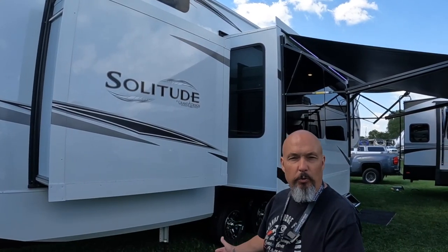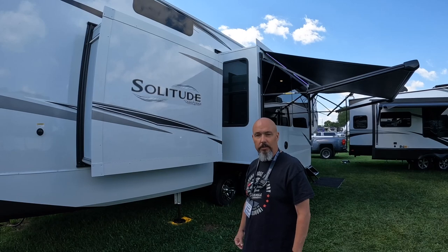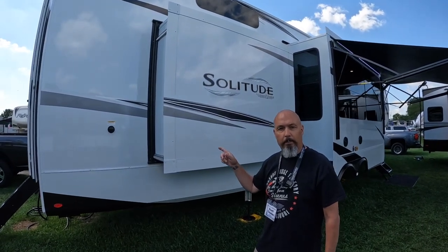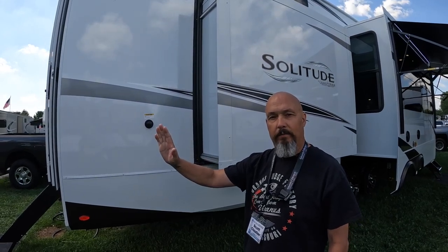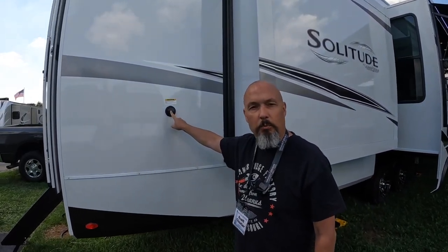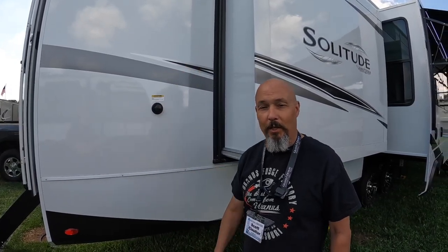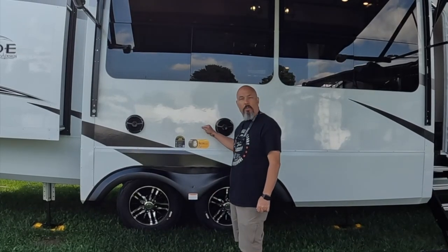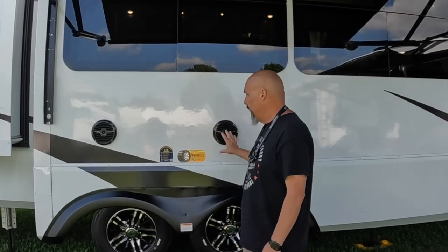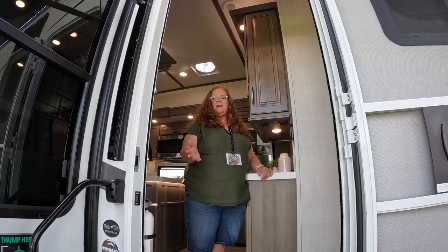Looking down the camping side, we have two awnings towards the front and two slide outs on this side — that's a total of five slides on this 43-foot monster. Here's something a little strange: the dump for the back bathroom is on the non-camping side, but the black tank flush, for whatever reason, they put on the camping side. I don't understand why they didn't put that on the other side — it would have made more sense. On the main slide coming off the living area, you do have two outdoor speakers, which we really like on ours.